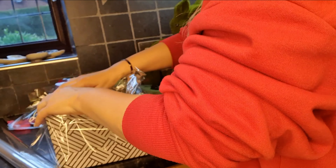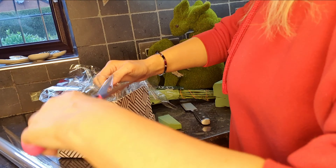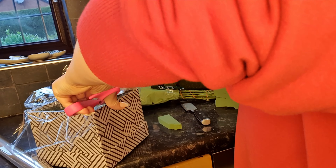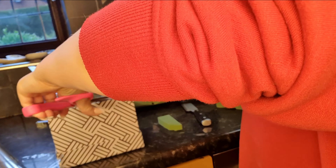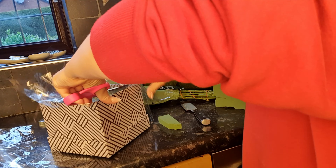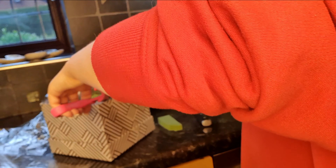You just want to fill that area as much as you possibly can to make sure it's nice and secure in the box. Then take your scissors and cut around the outside of the cellophane to remove the cellophane that's spilling over, because you don't want that messy mess.